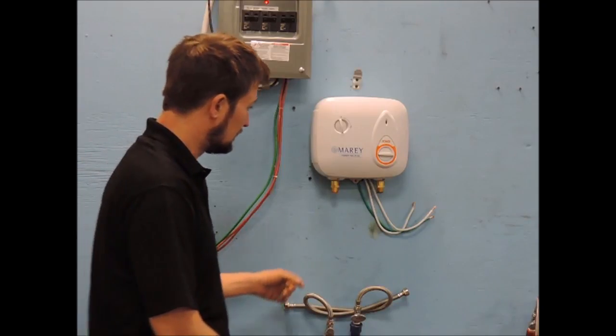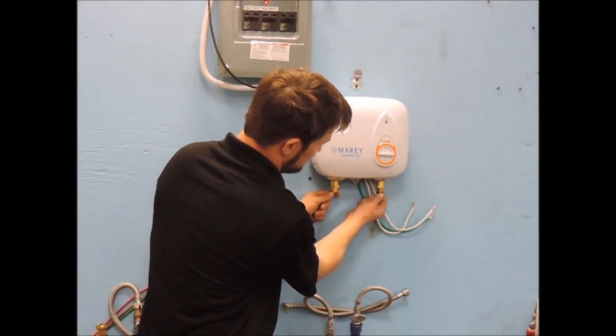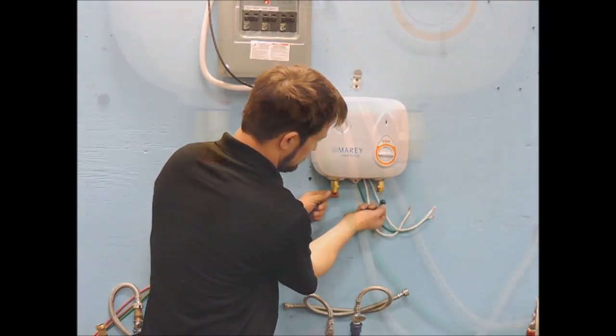First, locate an area to mount the heater. Mount vertically on a flat surface larger than the unit itself, and mount as close to the point of use as possible but away from any potential splashing water.